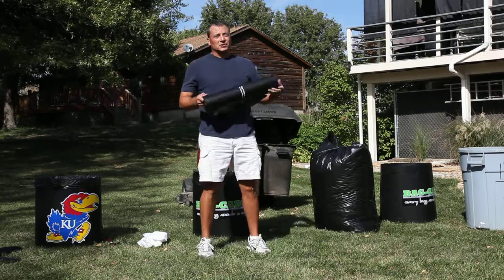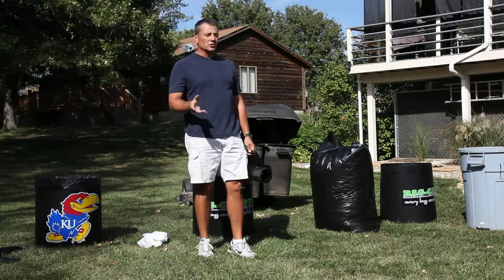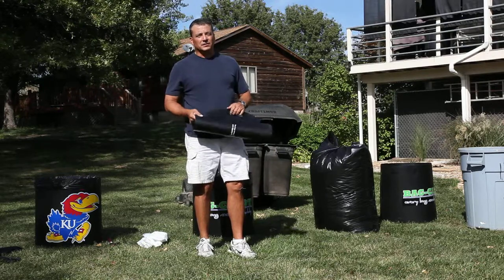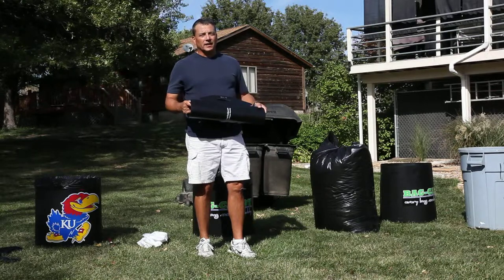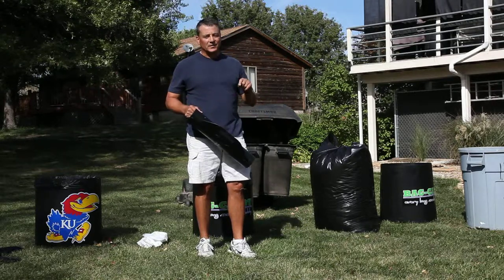In closing, these are simple, very common sense tips that I guarantee if you use them and go out and play with your bag caddy, you're really going to enjoy this product. It is the most versatile product on the market today. If you ever use a bag in the yard, camping, or in the garden, then you need a bag caddy. Remember, every bag needs a caddy. Thanks a lot.